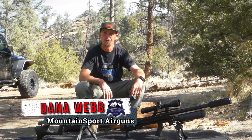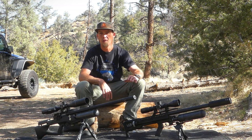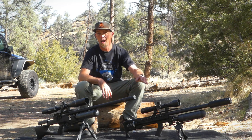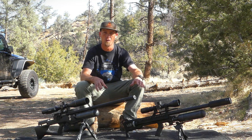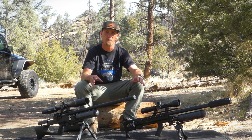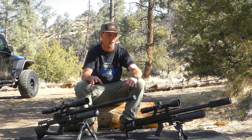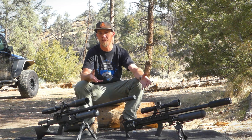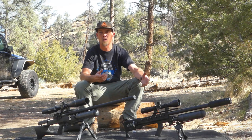Hey guys, Marley and I are up in the mountains for the next couple days where we're filming for several different projects. In this video we're going to be talking about moderators. This is a topic that's been discussed before. I've brought with me several rifles that I'm going to use as examples as well as a few different moderators. We'll install them on the guns and hopefully that information will help you guys find something that works for you and something that's going to make your gun a lot quieter.